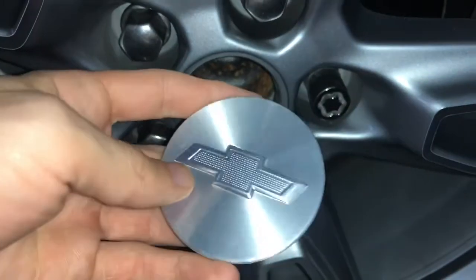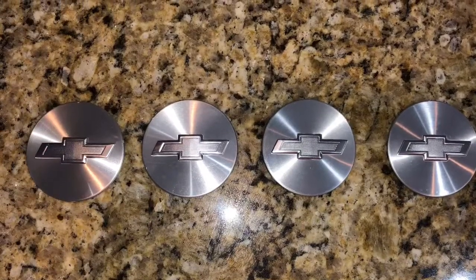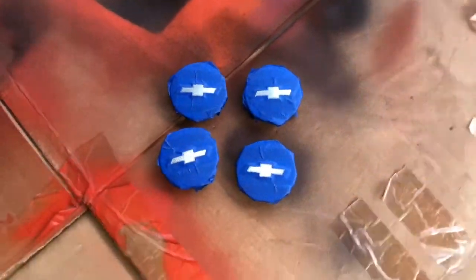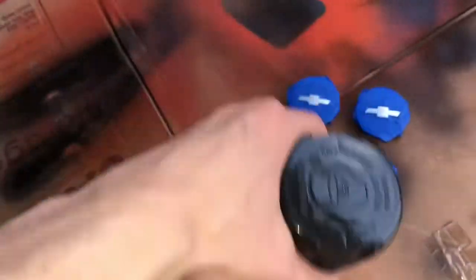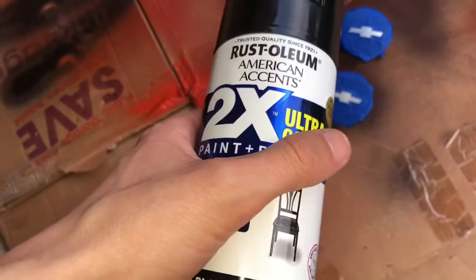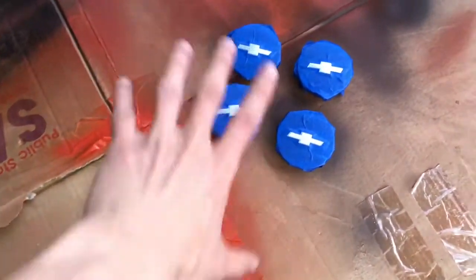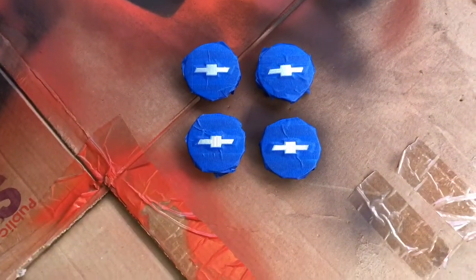Let's go ahead and take all four off and get started. All right, so I got them taped up and the emblems are cut out on all four of them. I got the black paint that I used in all of my previous videos — it says it bonds to plastic, so hopefully it will bond properly. I'm going to spray this black. You can apply a coat every few minutes, so I'm probably going to do two coats so it won't be too thick.